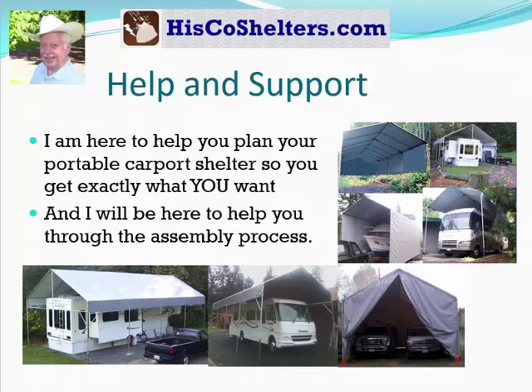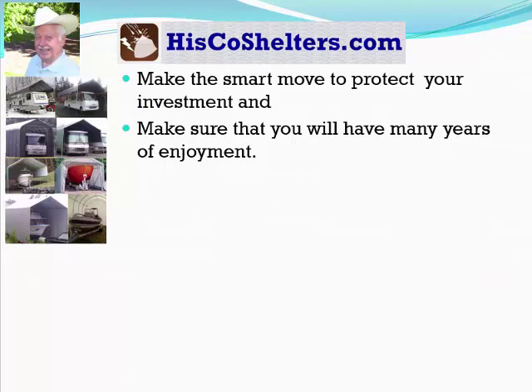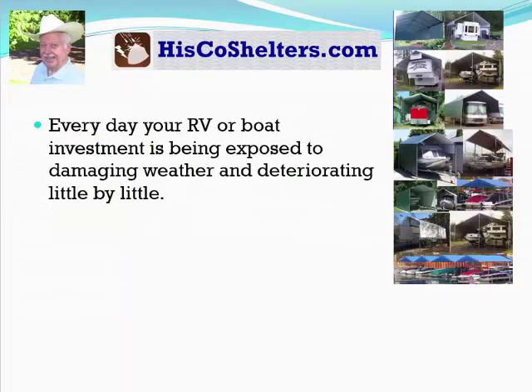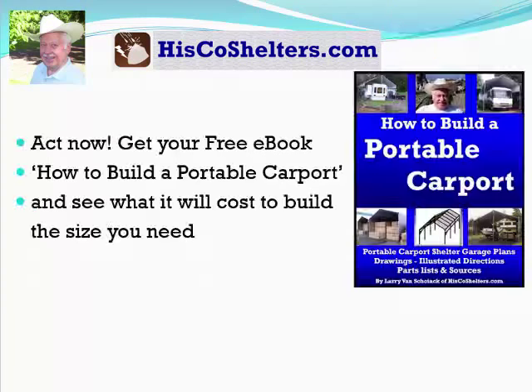I'm here to help you plan your portable carport shelter so you'll get exactly what you want, and I'll be here to help you through the process as well. Make the smart move to protect your investment. Every day your RV or boat is being exposed to damaging weather and deteriorating little by little. Don't let another day of sun and weather eat away at your investment. Get your free ebook — how to build a portable carport — and see what it costs to build the size you need. Go ahead and click. I promise you won't be sorry.